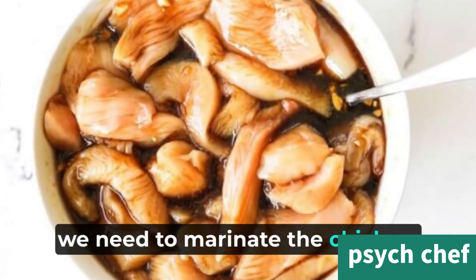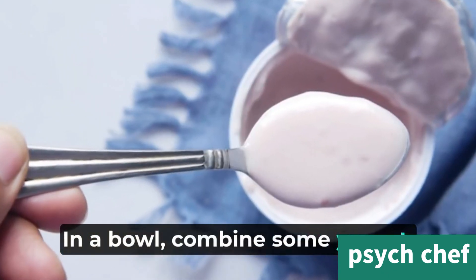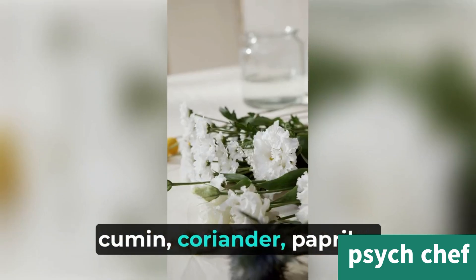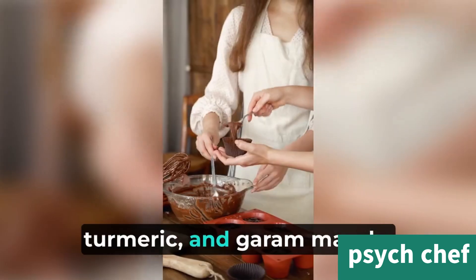First, we need to marinate the chicken. In a bowl, combine some yogurt, lemon juice, ginger-garlic paste, and a blend of spices like cumin, coriander, paprika, turmeric, and garam masala.